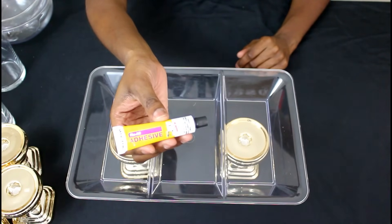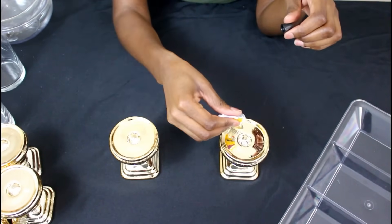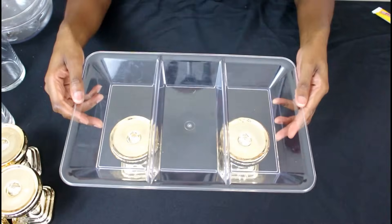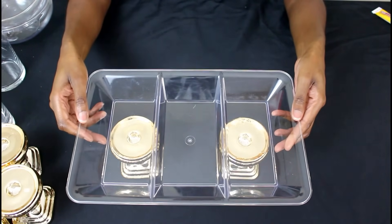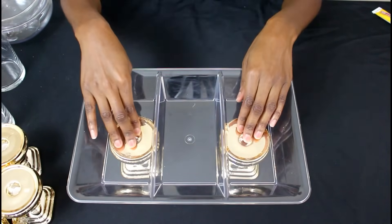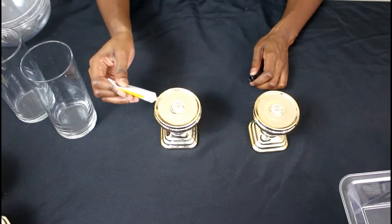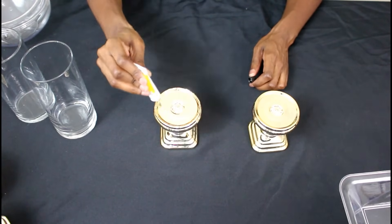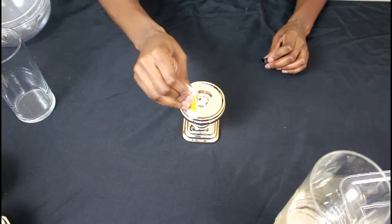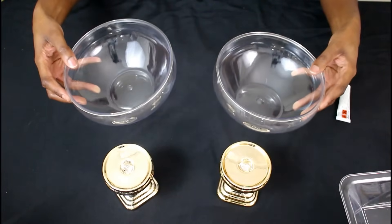Next, you're going to take this fix-it-all adhesive and apply it around the top of the candlestick holder. Then you're gonna place your tray right back on top and center it as best as possible. You're going to repeat the same steps on these bases as well, and follow the same step for these bowls too.